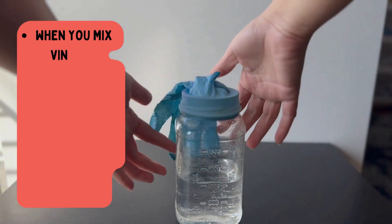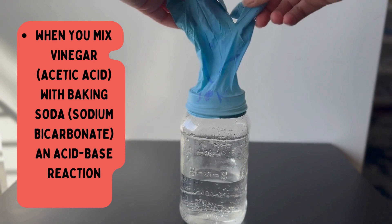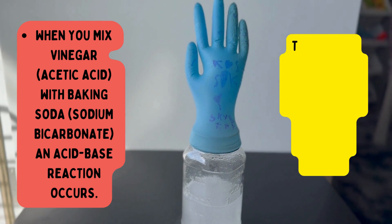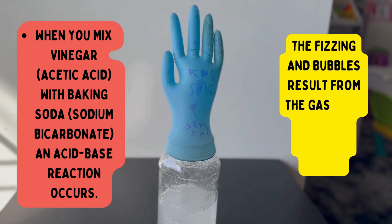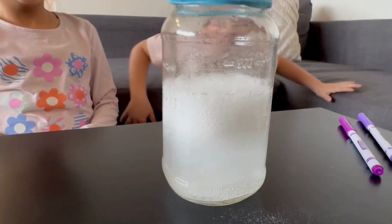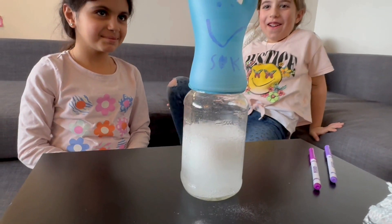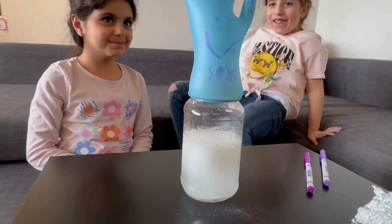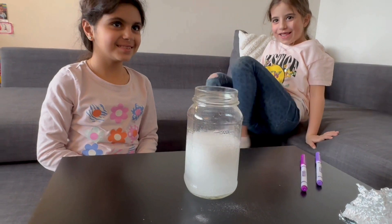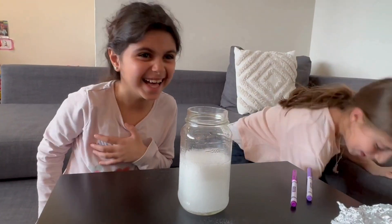When you mix vinegar with baking soda, an acid-base reaction occurs. Initially an acid forms, but it's unstable, so it breaks down into a gas and water. The fizzing and bubbles result from the gas escaping from the water.